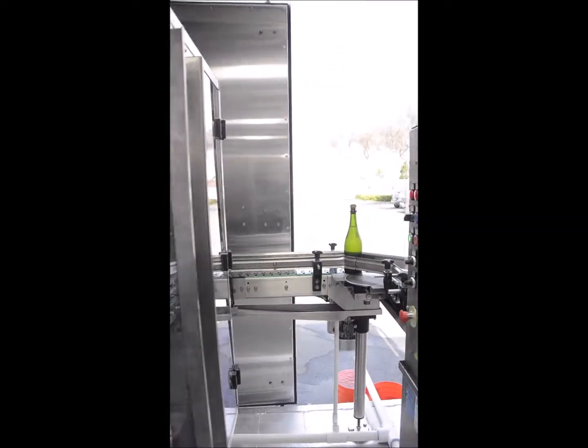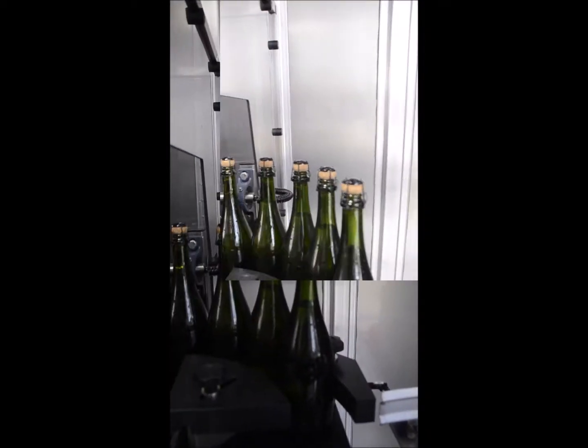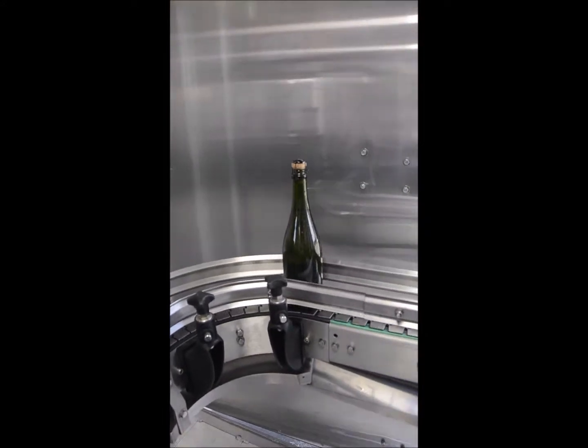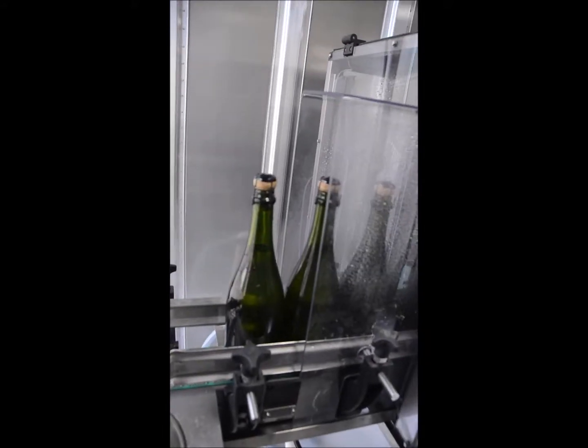This wine has been aged two years sur lie, and bottles were riddled prior to the first step of this video, the glycol bath. There are many stages to creating a great sparkling wine, but we think it's well worth it.